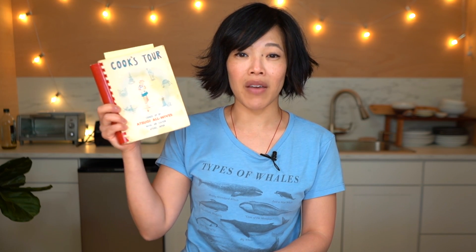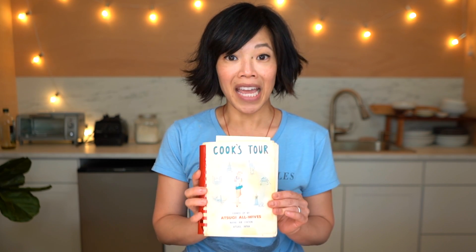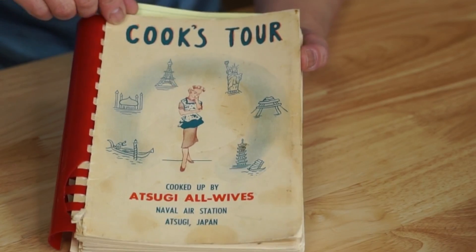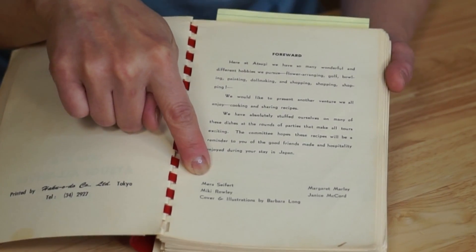I'm making it today because of this book: Cook's Tour by the Atsugi All-Wives Naval Air Station in Atsugi, Japan. This was sent to me by Connie — thank you so much. Her mother, Mara, was the editor of this book. It was published 1955 to 1958 while her father was stationed at a Naval Air Force base in Japan, and her mother and a bunch of other women compiled this book of recipes. It's a piece of history. This was printed in Tokyo, and there's Mara — that's Connie's mom. That's so great!